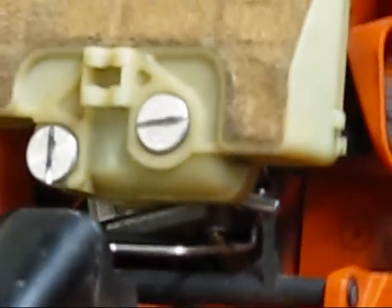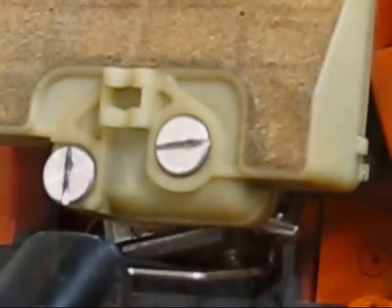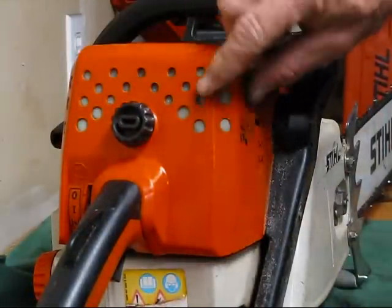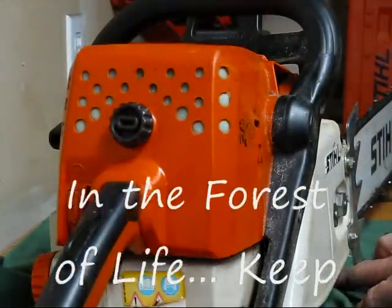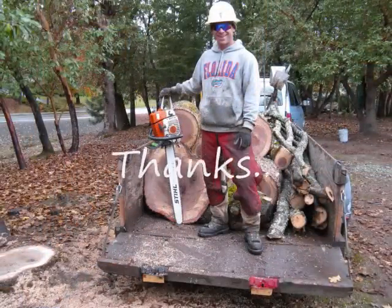This one runs best at 13,250 RPMs. I've also modified the intake, drilled some holes in it, double dogs, chain roller, chip deflector — all done. Now at 4,500 RPMs idle.